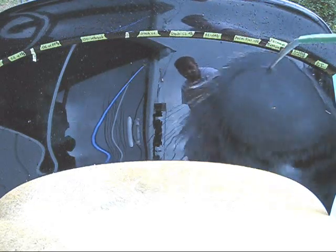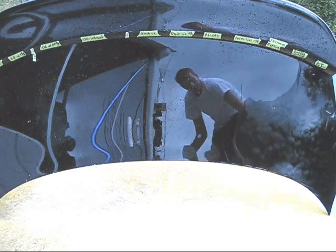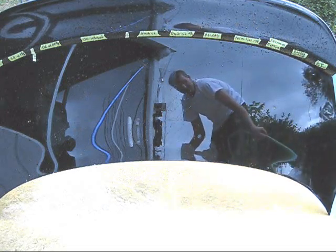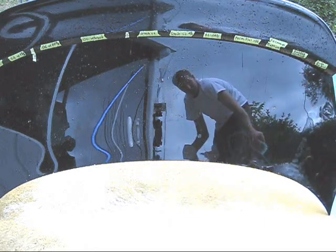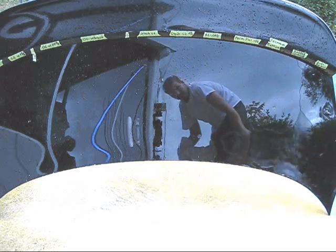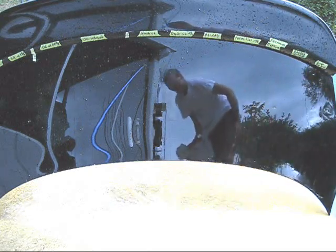Finally, all the way on the right, we have Dura Gloss Aqua Wax with Polycharger, and then Dodo Red Mist. That Dura Gloss Aqua Wax is sheeting pretty fast too — it just about keeps up with the Permanon Platinum, actually. And that's sheeting on vertical surfaces.